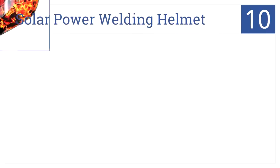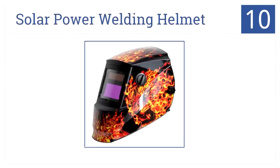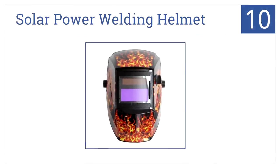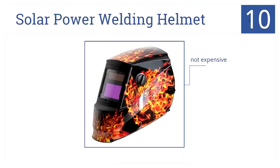At number 10, it's Antra's solar power welding helmet, which is light and designed for continuous adjustments. It's also compatible with various cheater lenses. It's not expensive and is great for those who do welding as a hobby. Note that the face guard does tend to attract dust.